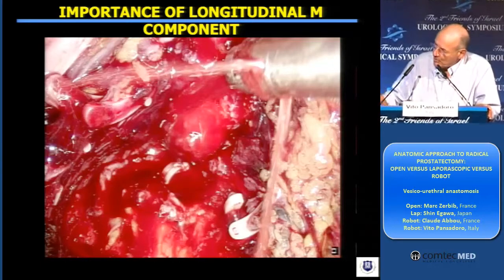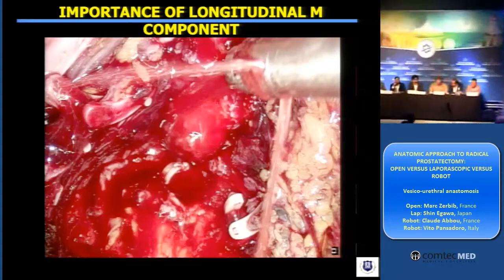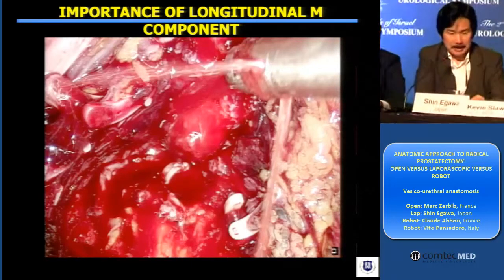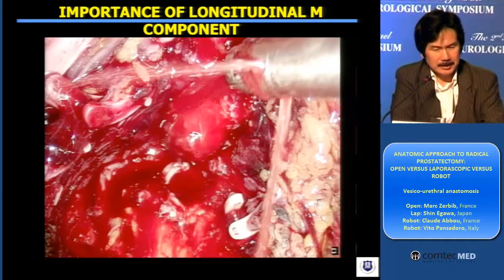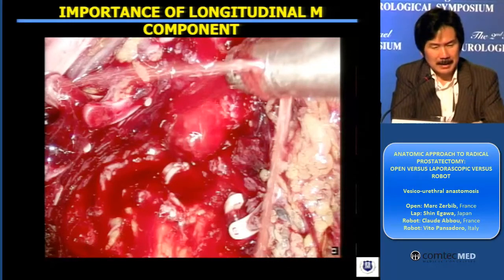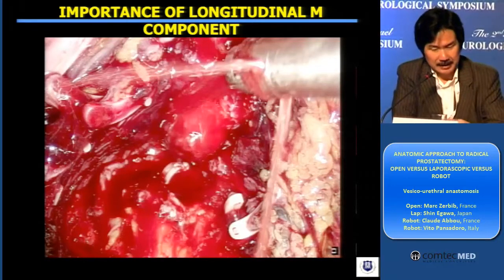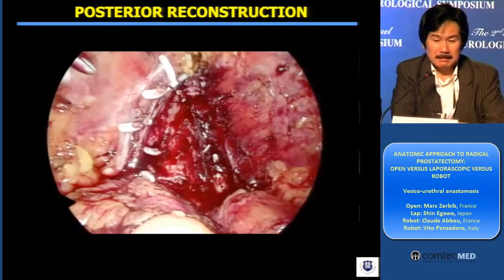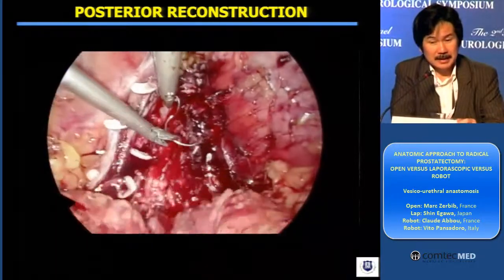But maybe you have to wait 10 years. I really understand what you're concerned about, but by using this technique, we could lessen the incidence of positive surgical margin at the level of the apex by 15 to 5% — less than 5%. And I really did not see any increase in biochemical failure by doing this.